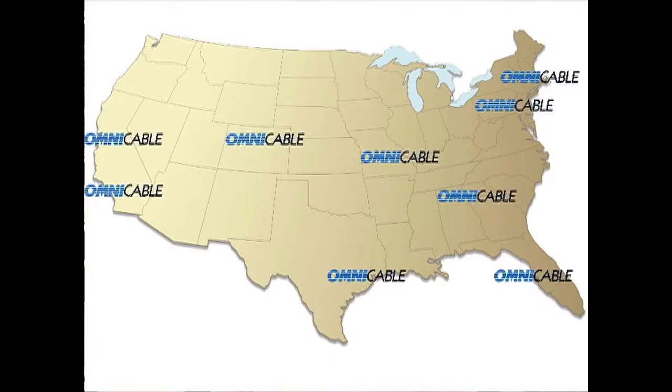S-J-O-O-W cables are commonly used on portable tools and small motors. Omnicable has inventory of sizes 10 through 18 gauge and 2, 3, and 4 conductor in all 10 of our locations nationwide.